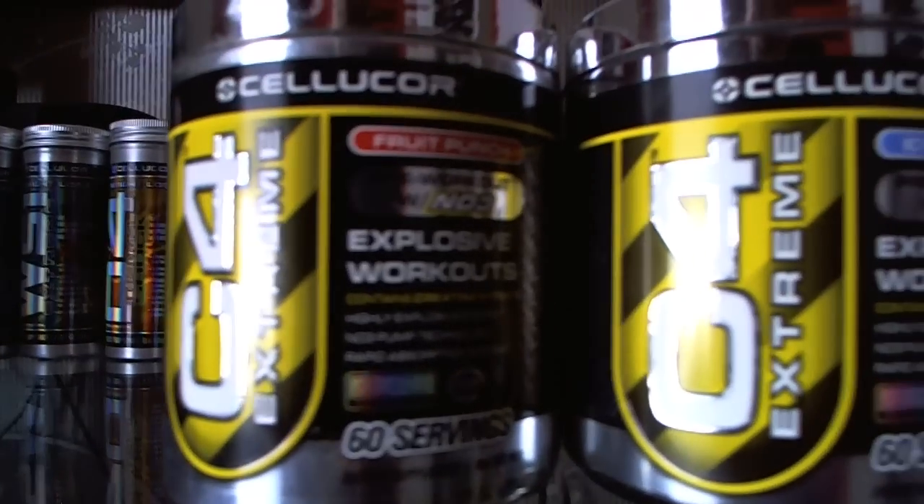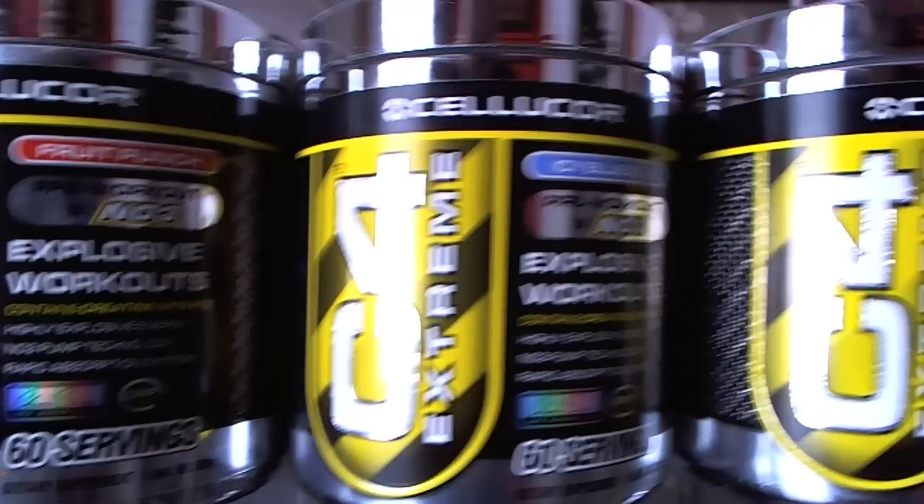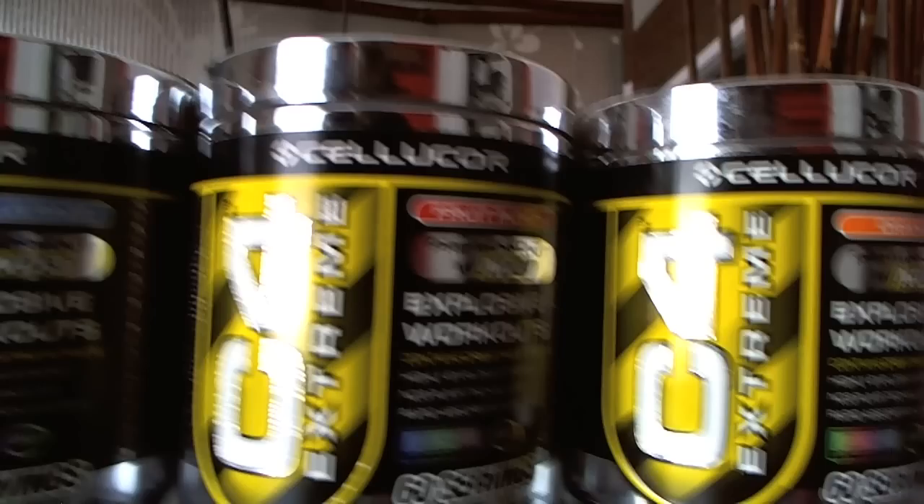I'll definitely recommend this product to anybody looking for a nice pre-workout supplement to get them in the zone and focused. I always believe a good pre-workout routine has three parts: one, a good pre-workout like C4; two, you need some music — some music is going to get you pumped up, and scientific studies even show that you'll do better working out with music; and three, keep up with bodybuilding motivation videos on YouTube — that does play a big part of it.